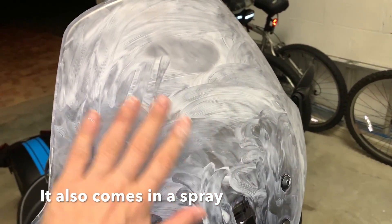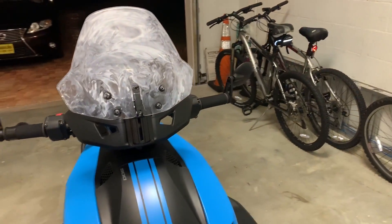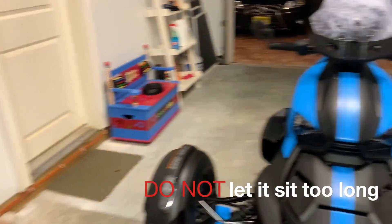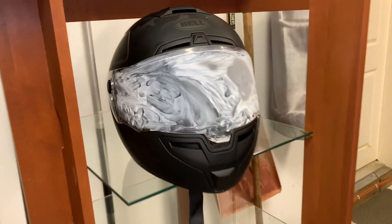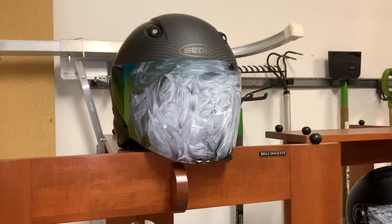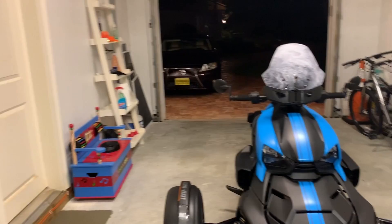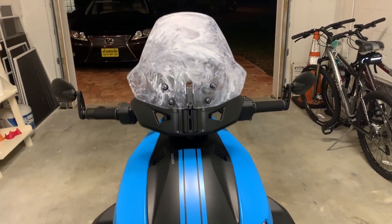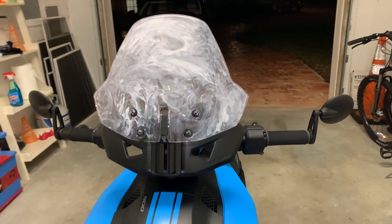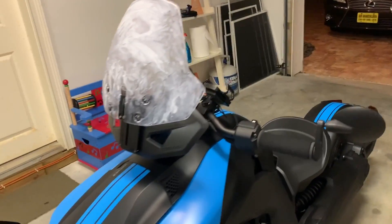Raincoats is a paste that goes on the windshield. It goes on nice and thick, and it dries — you let it sit for 25 minutes and then you buff it off with a nice clean dry cotton cloth. I did it on my full mask as well as my three-quarter mask, and I'm going to show you what it looks like when it's done. It's very easy and comes in a little tiny packet of cream.